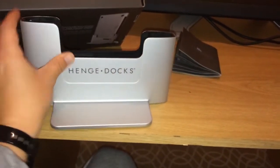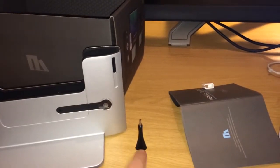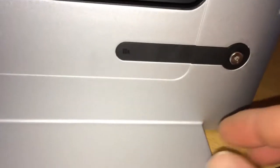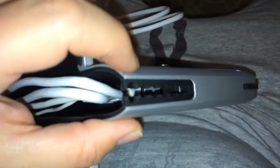It feels like it's built pretty solidly. It's got a power cable and it's got a cable management key thing out the bottom of the dock. So I took the cables out and I've got to put the power cable in here first and then bring all the cables neatly out through here.